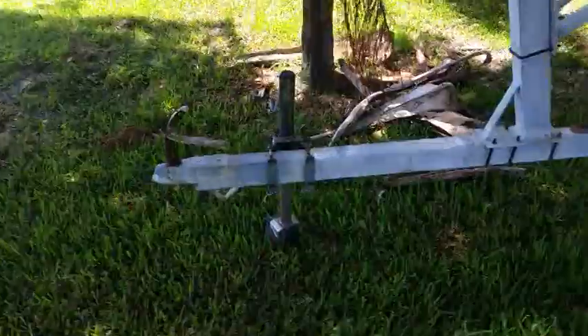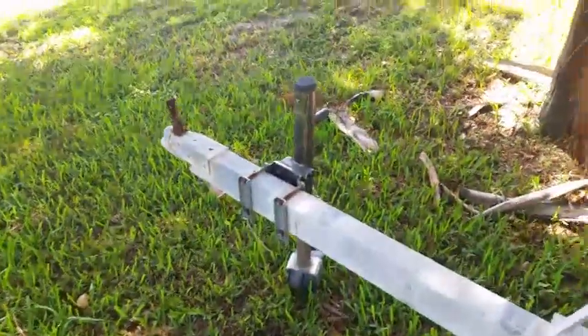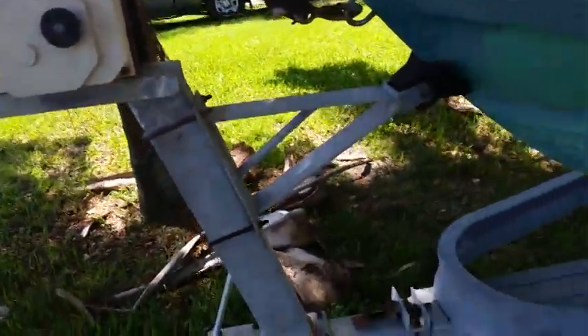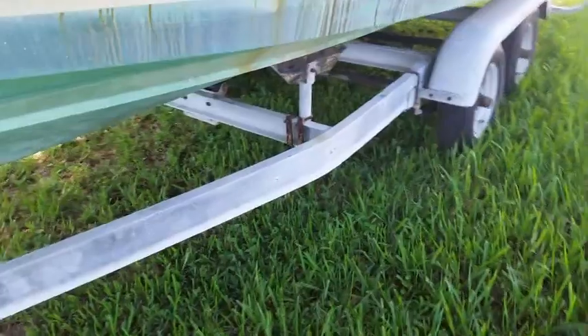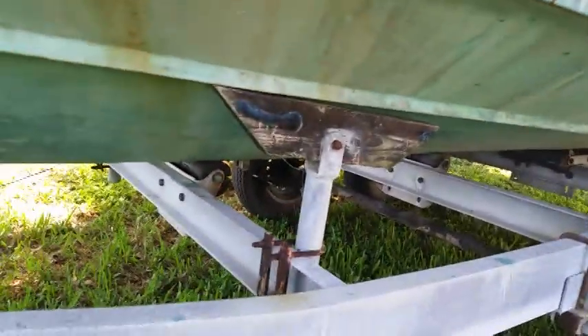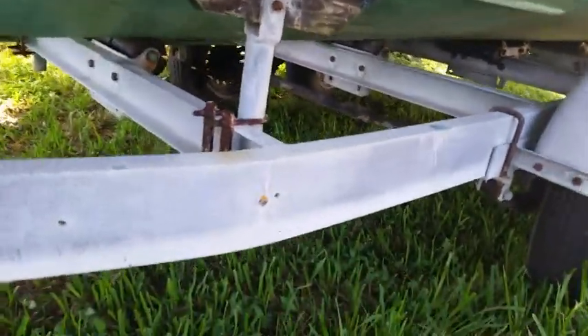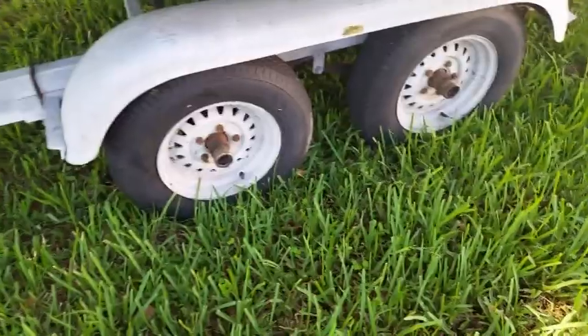Starting with the trailer — it's an aluminum trailer, dual wheel, with a front crank on the front of the hitch and a cable on the front. That's a power winch. It's a really nice dual-axle aluminum trailer. The wood runner could use new carpet, but the trailer is in great shape. The straps are a little rusted but the integrity is still good.